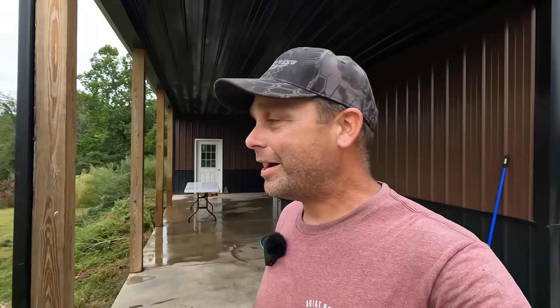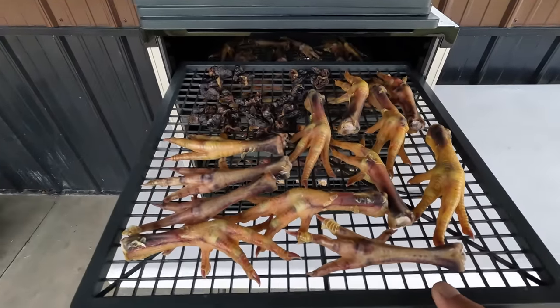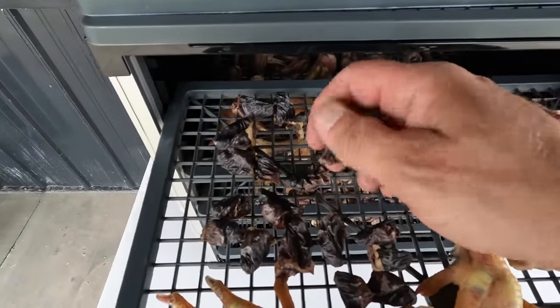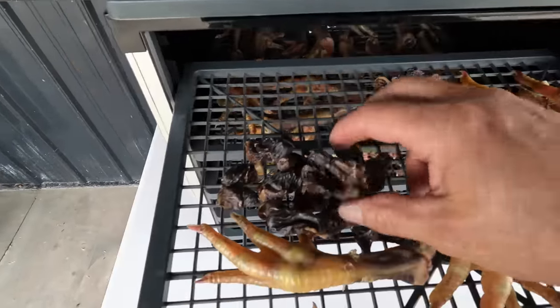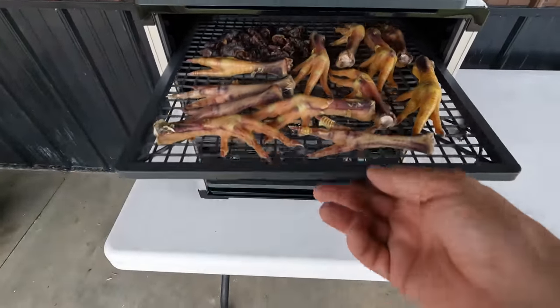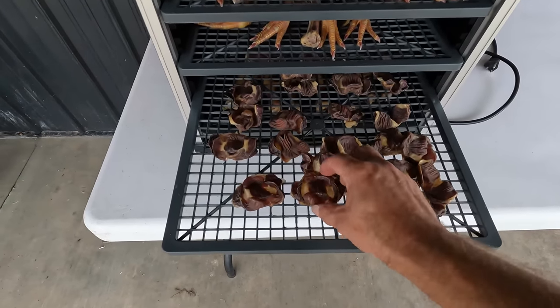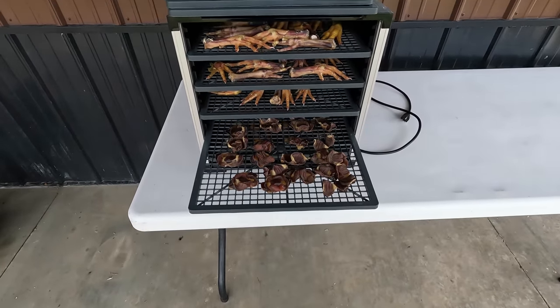We'll be back tomorrow to finish this up. It's the next day now and all of this has dehydrated for about 22 hours. The chicken hearts are nice and hard and I think they'll make a nice crunchy treat for the dogs. I think some of the bigger feet are going to have to go longer — some will take about two days. The gizzards look completely dry, so I think some of these are ready to try out and let the dogs have some.